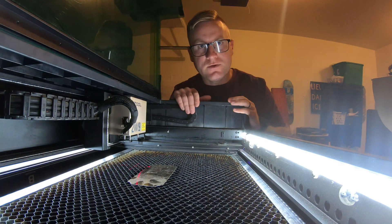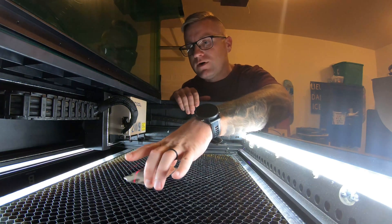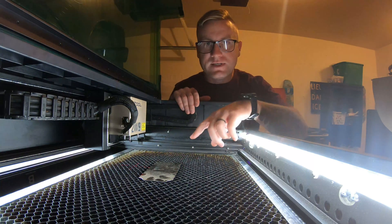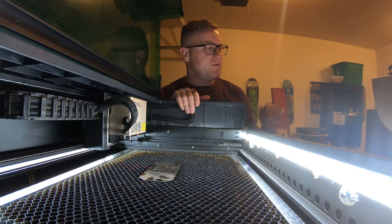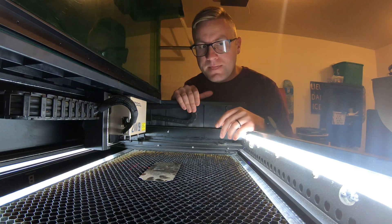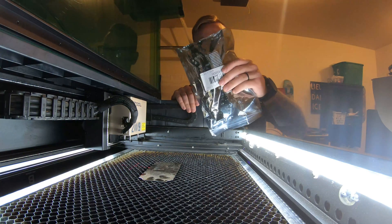They gave me the option to either get a refund or try and replace the motherboard, which in this video you're about to see. I actually replaced the motherboard, and it appears that was the issue. I had two solid laser engravings on this metal test piece with no issues and no overheating. There's also a new temperature number now showing that wasn't popping up before, so I can actually monitor that.